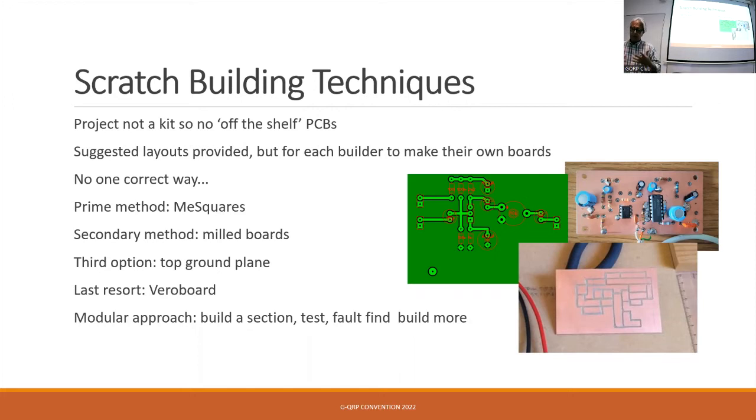The prime method that seemed to emerge as a favourite is using Mie squares — they are for sale in the foyer and on the GQRP club store. Basically, it's sheets of squares: you break off as many as you need and superglue them onto a piece of copper clad board. Where you've got a joint or a pin, you put a square and solder to it; where you want a ground connection, you solder to the ground. I think it was Adrian who said he's an absolute convert — if you want to change something, you flip the square off and put it somewhere else.